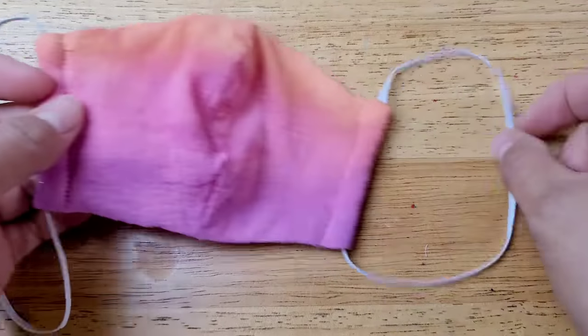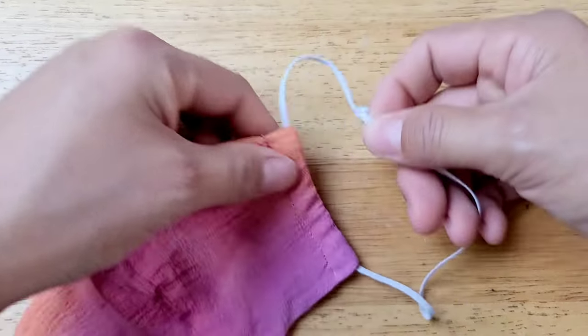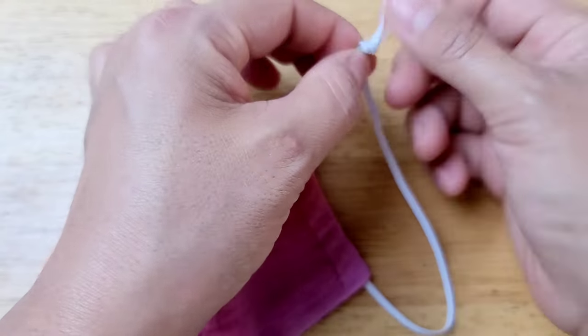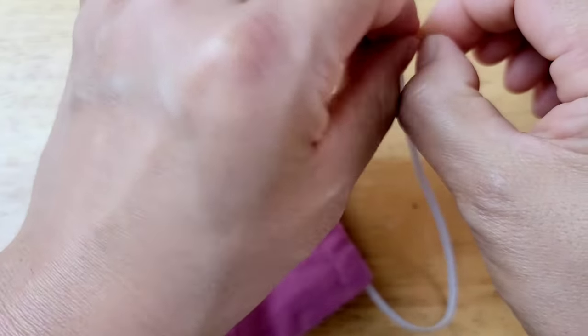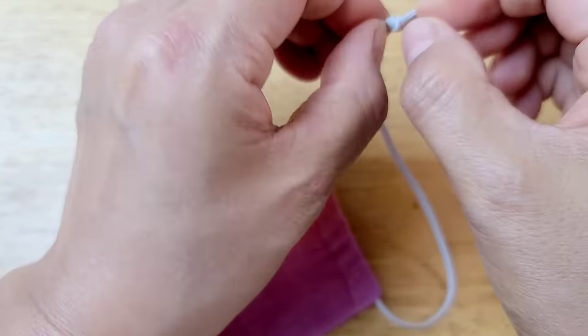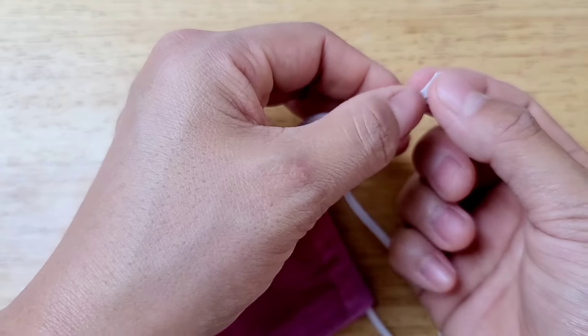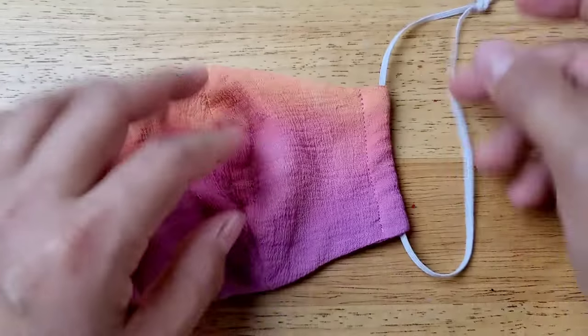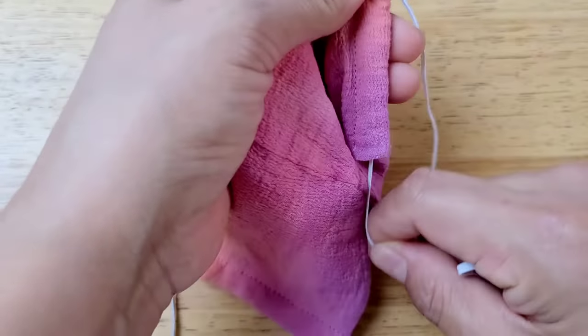A quick video on how to adjust your elastic. First you want to pull out the tie part and tie it to however you want the length to be. If the elastic is too big, you want to tie it a little bit closer down. If it's too small, you want to do it more closer to the edge, and then you want to pull it back into the little slot.